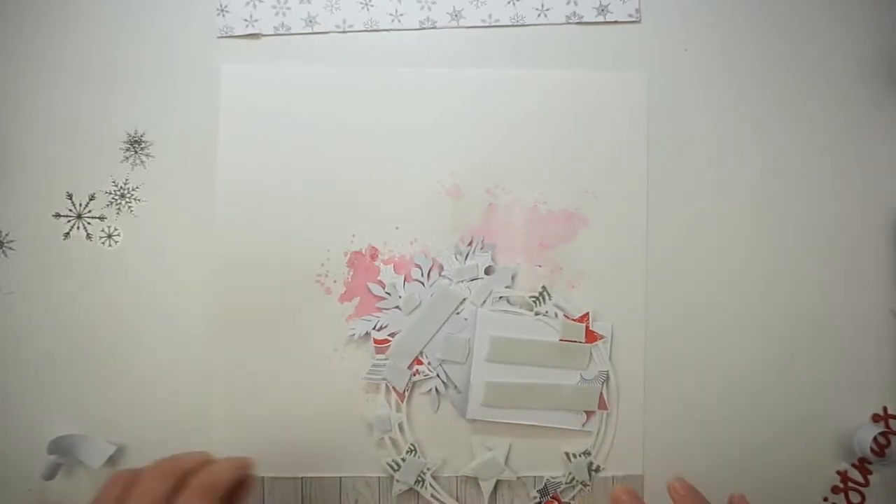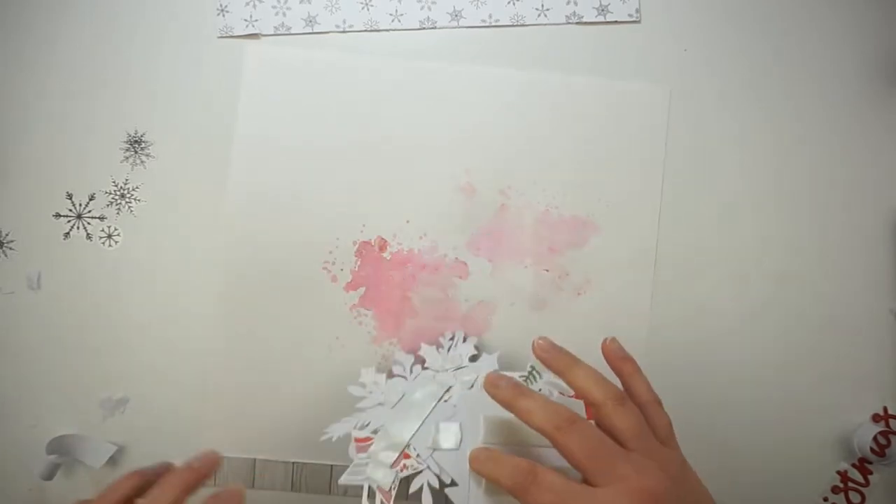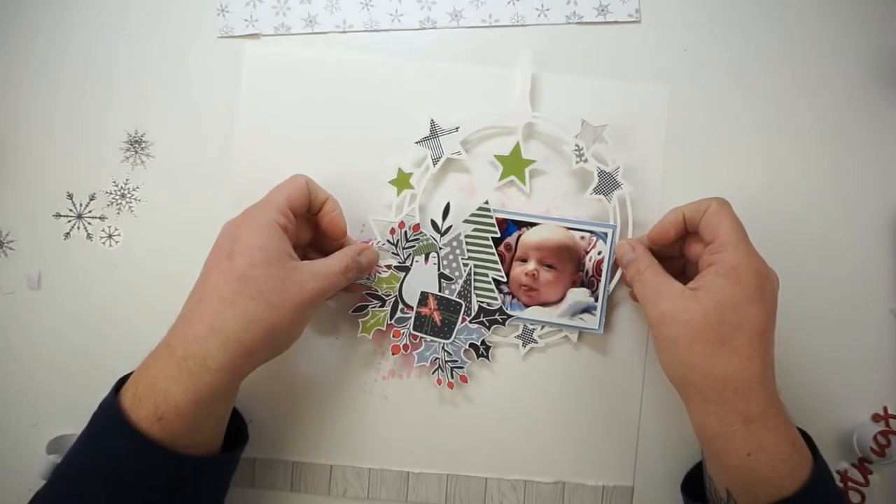Now I'm just peeling off the backing from the foam tape and then I will glue everything down, and yeah, then I will work on my title and some more little bits and pieces.